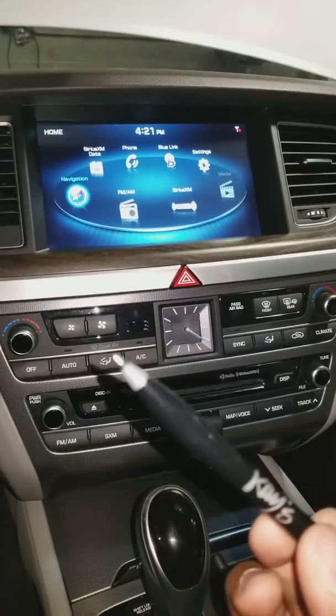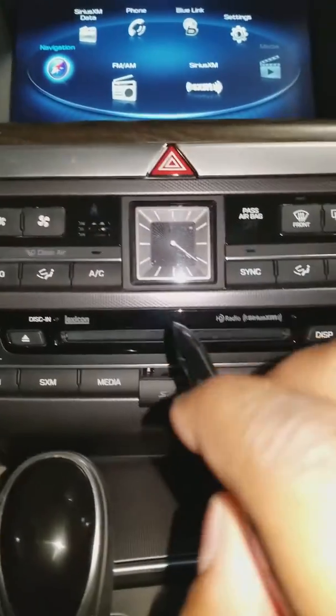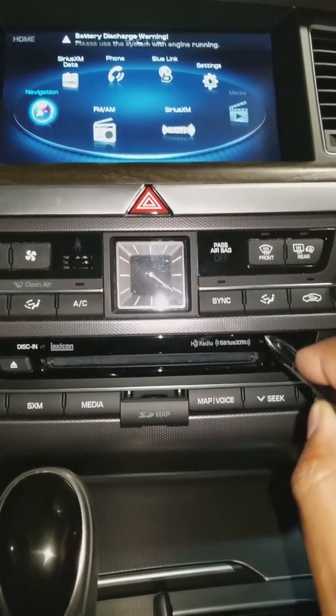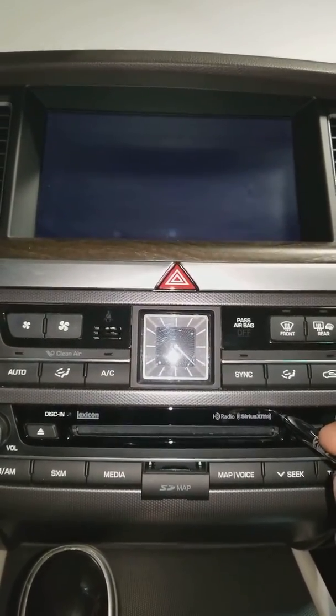You want to take a pen like this here — ballpoint would be good. There's a little button on the side of the radio, just above the CD slot right here. You're going to press that pen inside there and you'll see the screen go off.